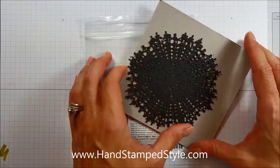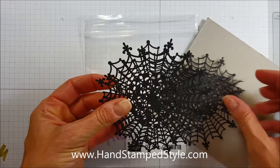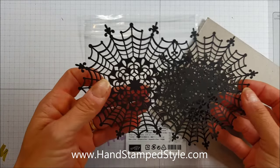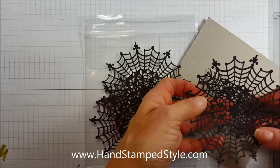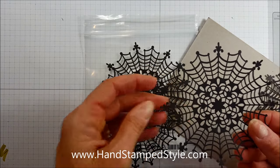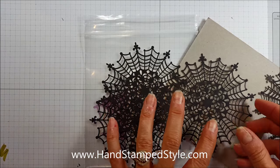Hey guys, it's Erin with Hand Stamp Style and I have a quick video for you today. These seem to be a very popular item — I've had quite a few orders in the last couple of days from the new holiday catalog, and I think every single person who has submitted an order has included these in their order.